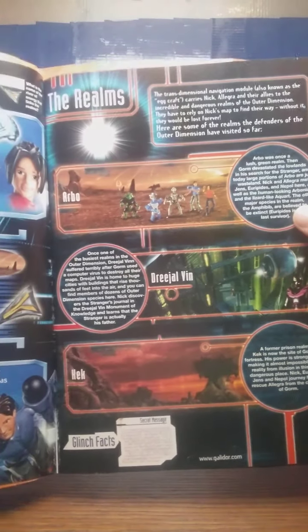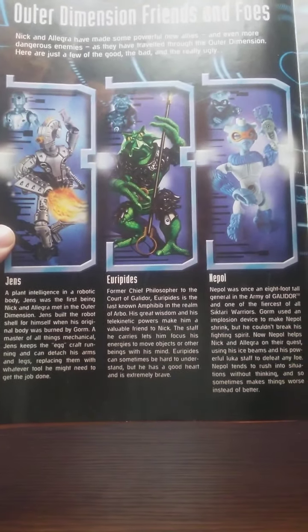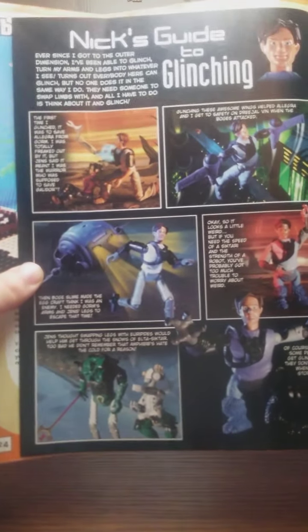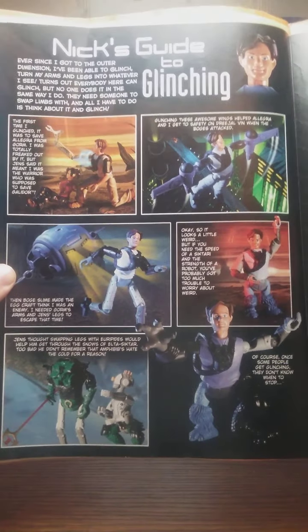Here's the alternate page — the realms. And these are infos on the enemies. Again, you can just pause the video right here if you want to have a read. I'll probably leave timestamps where you can pause the videos. There's a little comic and a little advertisement here.